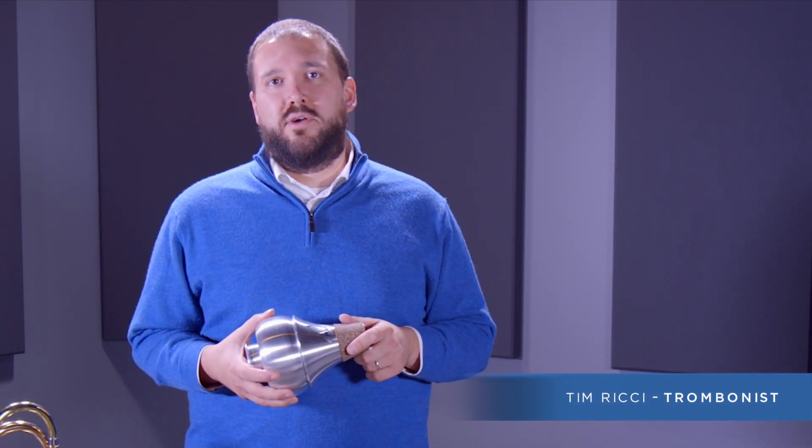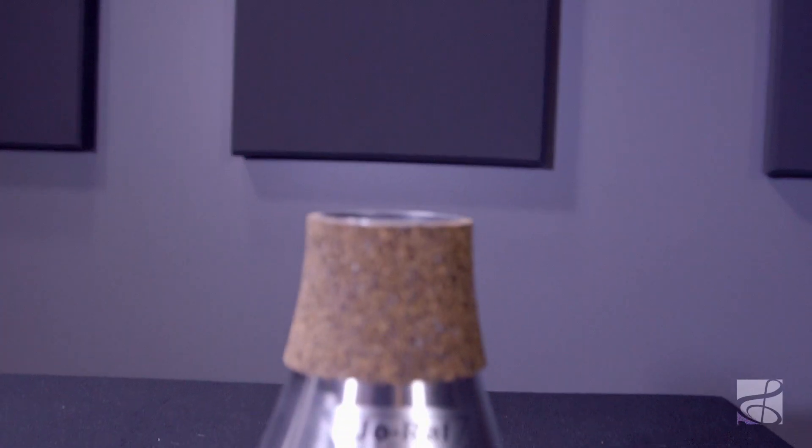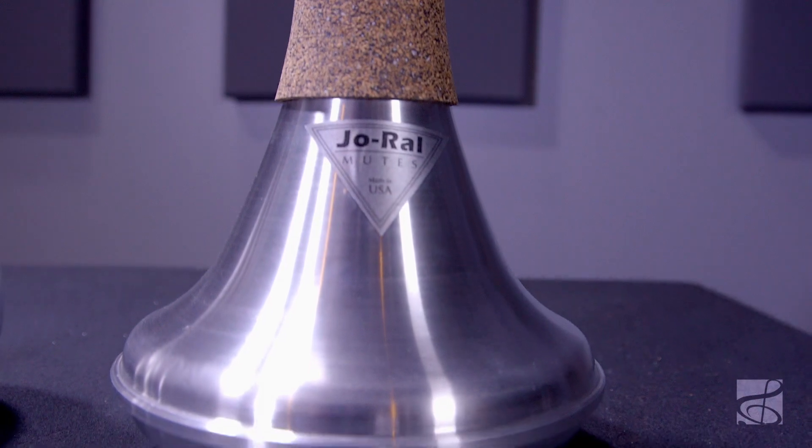We're here today to talk about the Joe Rowell Aluminum Bubble Mute for tenor and bass trombone. Joe Rowell is used by leading brass performers of all genres. The brand has a reputation of using the highest quality materials. This is a jazz, wah-wah or harmon style mute suitable for all trombone players.